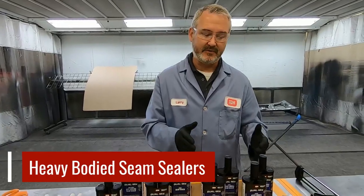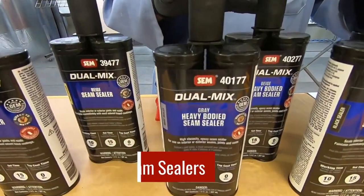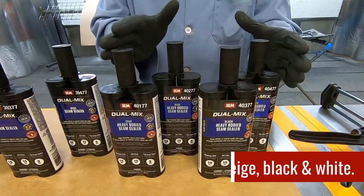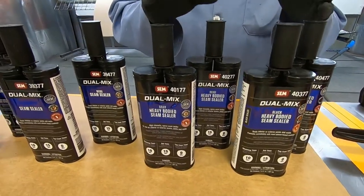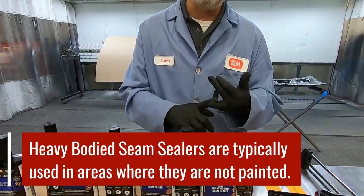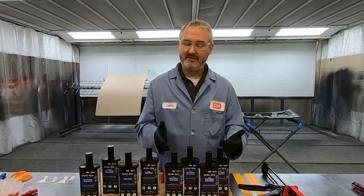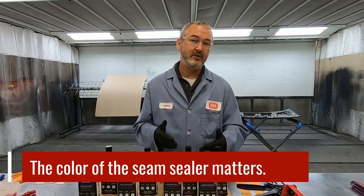Then we move up to the thicker viscosity — what we call our heavy bodied. We have four OEM colors, and that's what you typically see from the factory: gray, beige, black, and white. The reason we offer four different colors, and why it's more important with this than any of the others, is because these are typically used in areas like trunk pans, rear body pans of the vehicle, and underneath the hood as well — areas that today aren't painted.